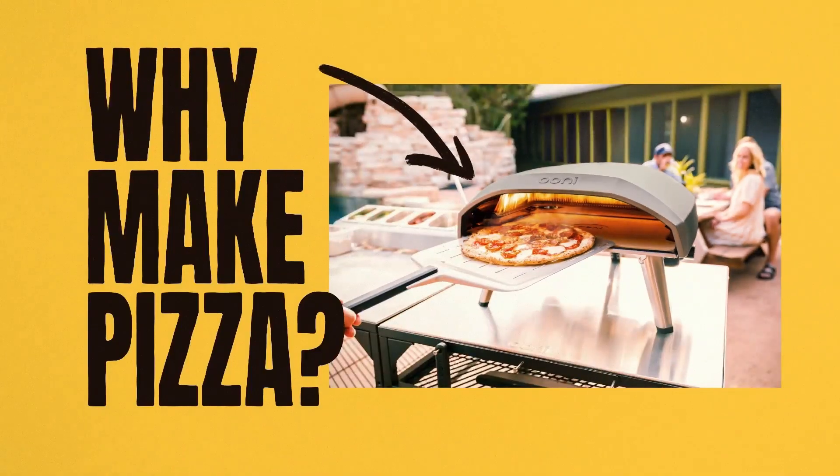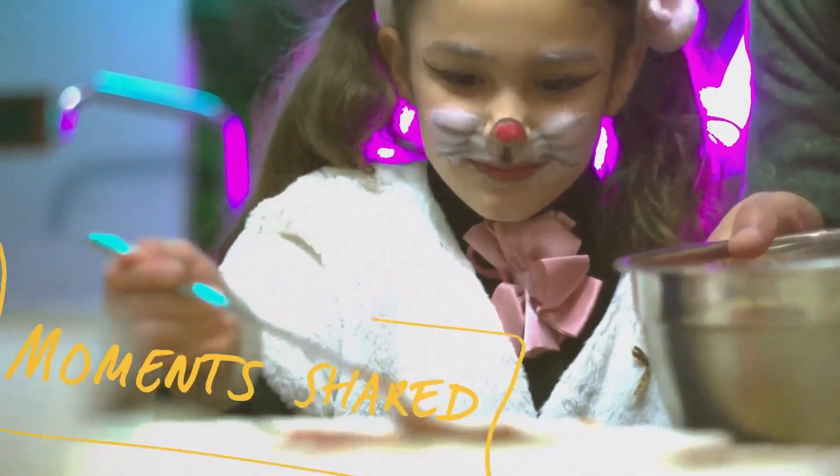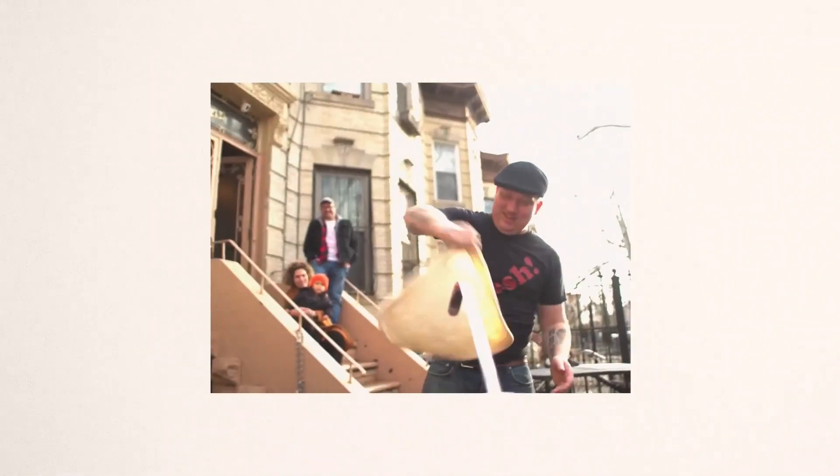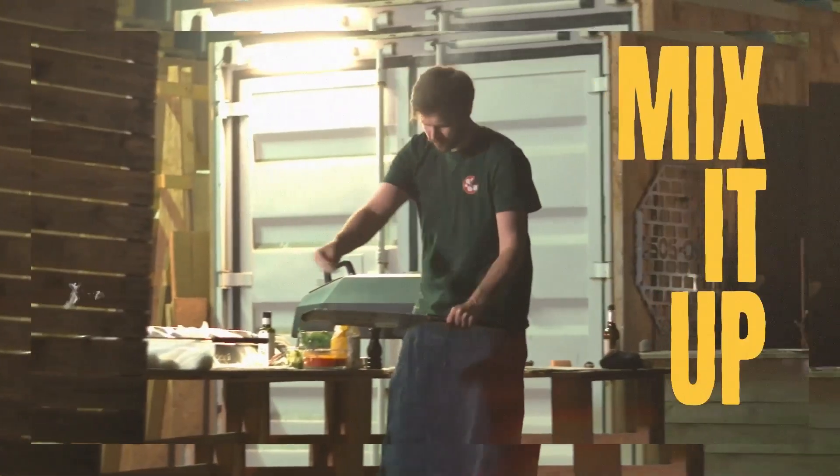But wait, you might ask, what makes this oven so special? Picture this: in just 20 minutes, this beast heats up to a whopping 850 degrees Fahrenheit. That's right, folks, we're talking professional-grade temperatures that'll give you that perfect, crispy crust with beautifully melted toppings in just 90 seconds. No more waiting around hungry while your regular oven struggles to deliver.